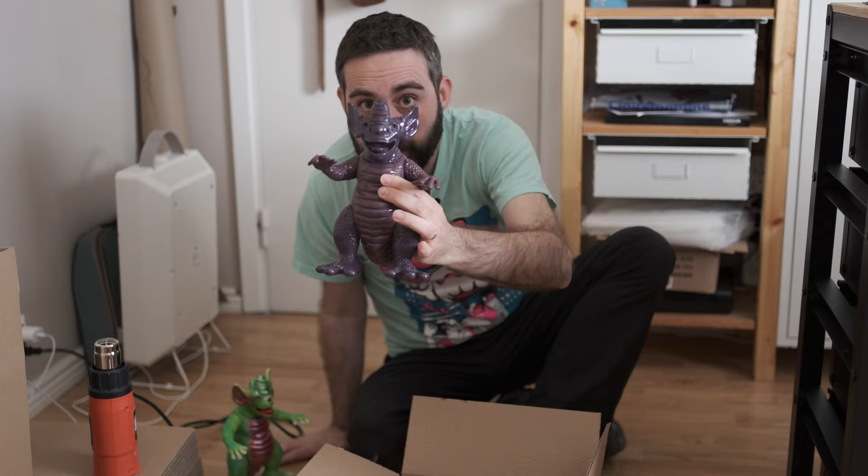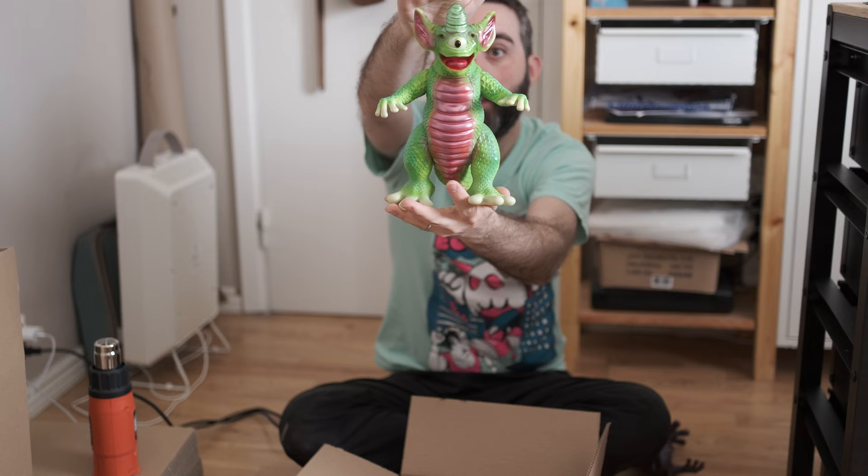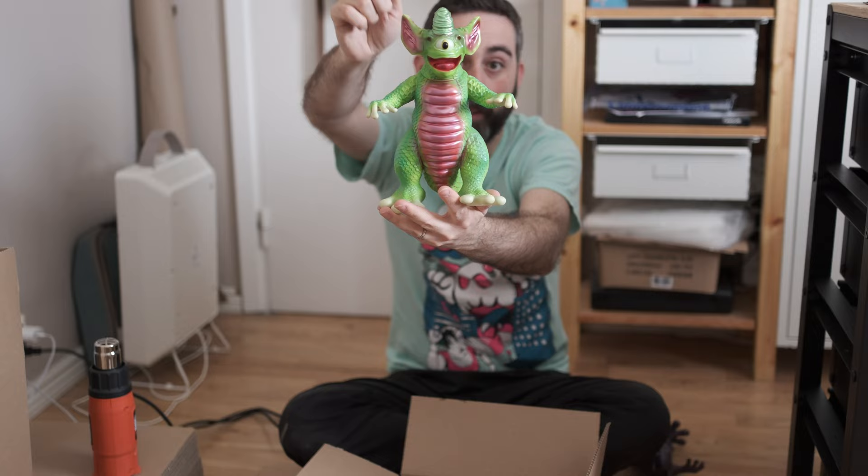This one here is the prototype as you see, but this is the unpainted prototype and this is the first Gekkogon version, the green one. And this is the one that is on pre-order on the website right now until Tuesday. So please go and pre-order it.